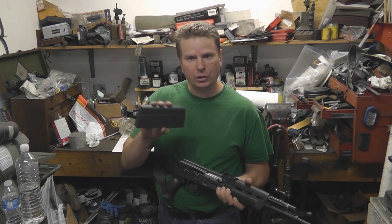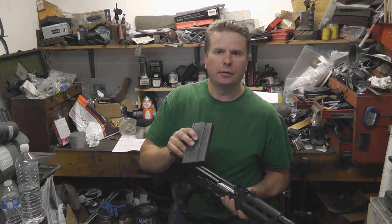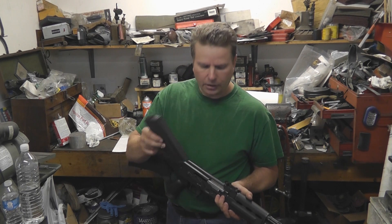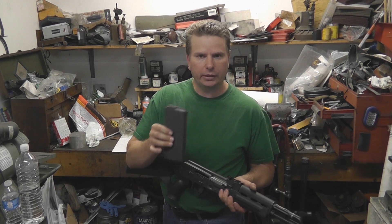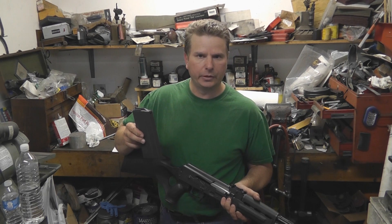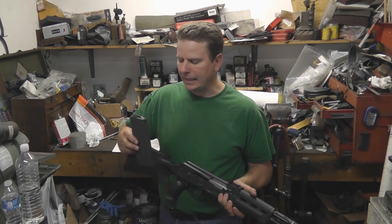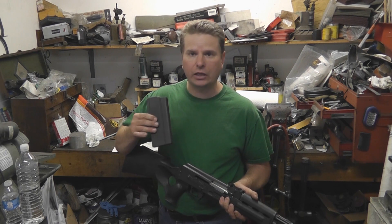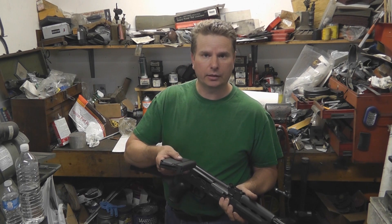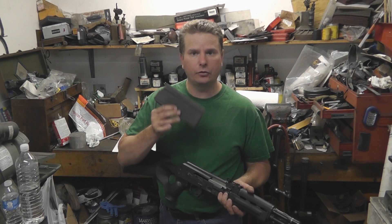This particular mag is a Checkmate Industries magazine. Checkmate Industries currently makes the magazines for the US Navy for their M14s, so those are the ones you're going to want. You'll see magazines out there being sold as military surplus or Taiwanese surplus, but there are a lot of fakes and a lot of junk in the M14 magazine market. If you can just buy a Checkmate Industries mag, do that.